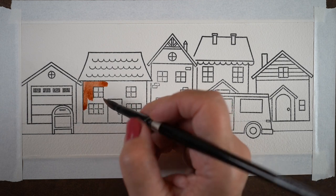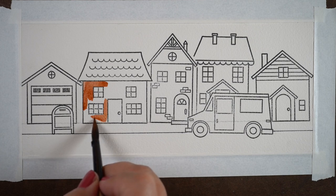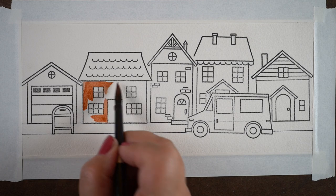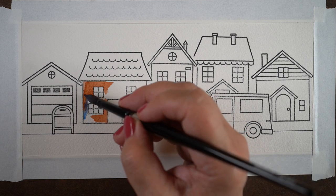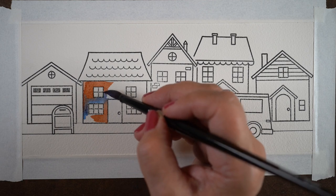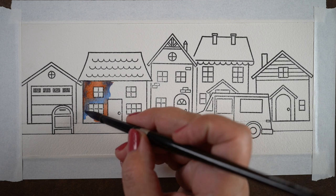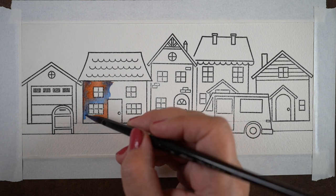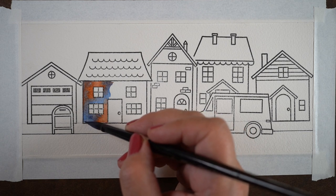You could also wet the paper and then drop the colors into the wet areas, but painting on dry paper makes for less blooming, which is what I want. I'm using paint that is not necessarily thick but is not watered down, and both the puddle of burnt sienna and the puddle of cobalt blue are the same thickness.